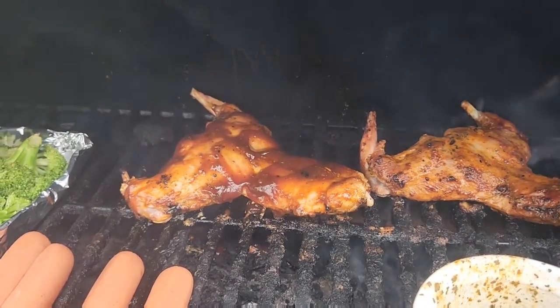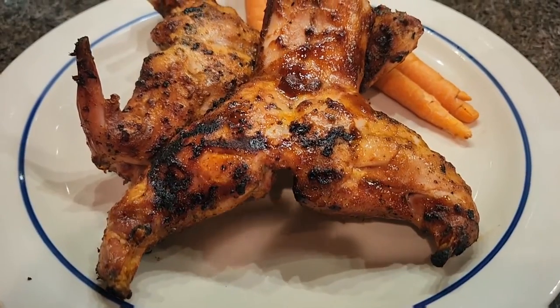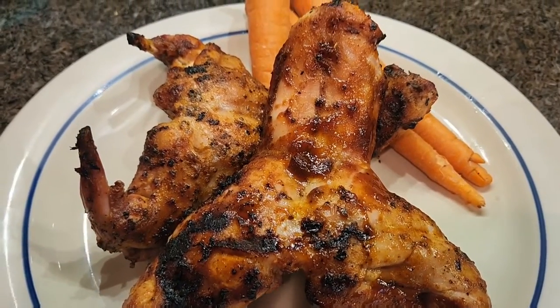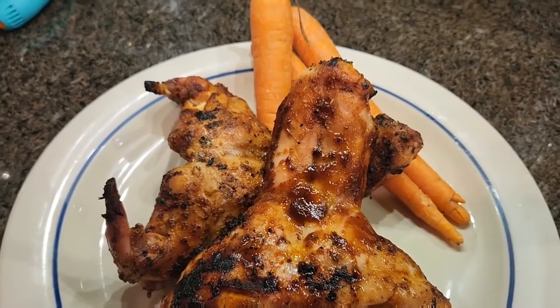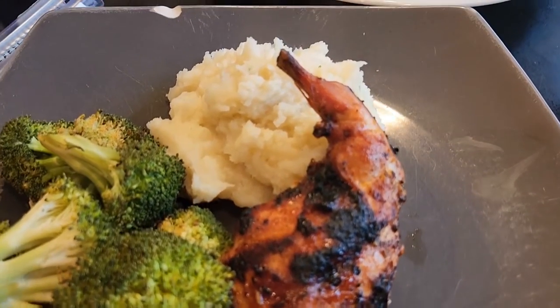Once that internal temperature gets to 170, pull them off — and here you go, roasted smoked rabbit on the Traeger. Absolutely delicious. Serving mine with a side of broccoli and mashed potatoes.